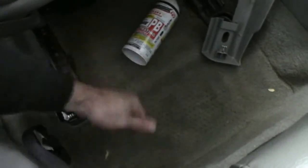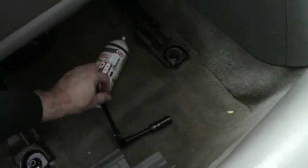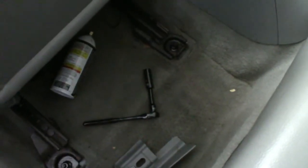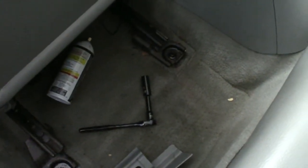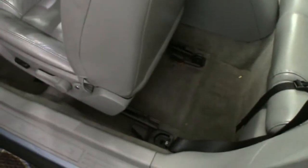Righty tighty, lefty loosey — as I taught my daughters. Let's see if I can get this one; I had sprayed it earlier. I'm going to go spray the front ones, let it sit for a few minutes, and I should have this seat out. I got the back bolts removed with a little bit of effort — I actually cut myself as well.